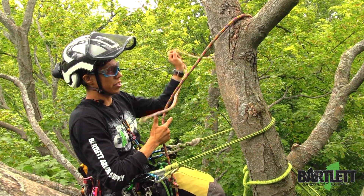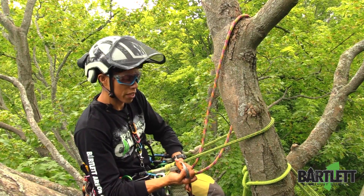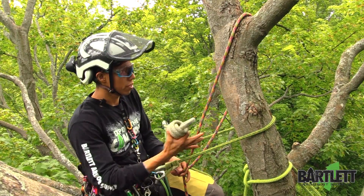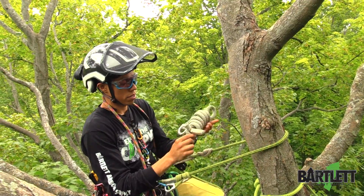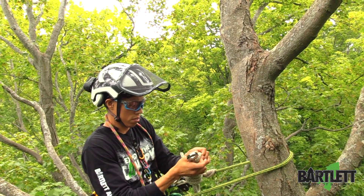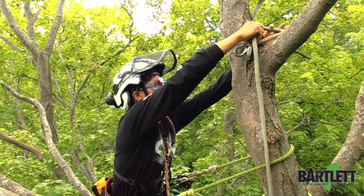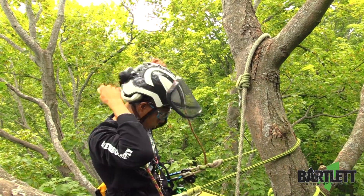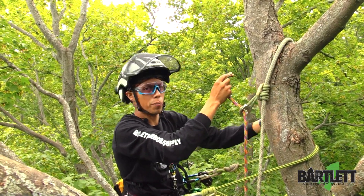The next thing we're going to do — if you have a friction saver, definitely I recommend using it. Save your rope, save the cambium of the tree. That's what I particularly like to do. Take this guy, place him right there for now. We're going to take our friction saver and get it untied right there, and we're going to install. Before you install, you can always make sure the union is going to be sturdy, it's going to hold you, there's no defects in there. That's why I like to install my own cambium savers that way.